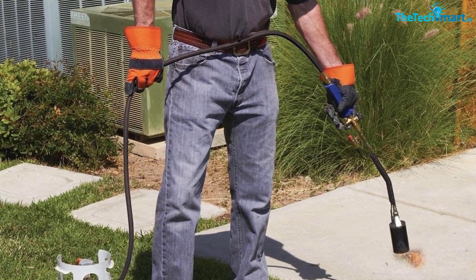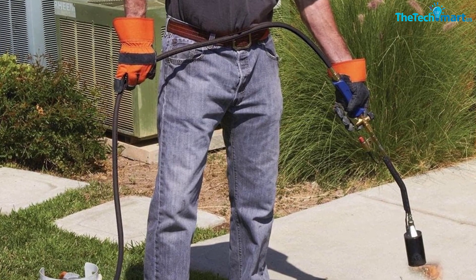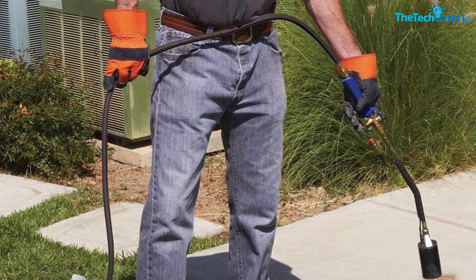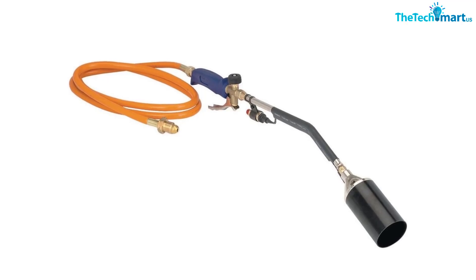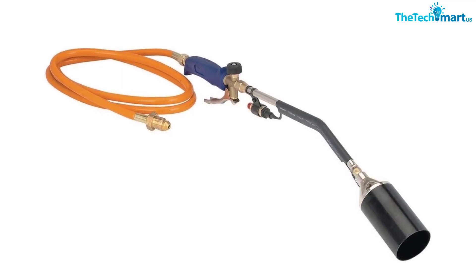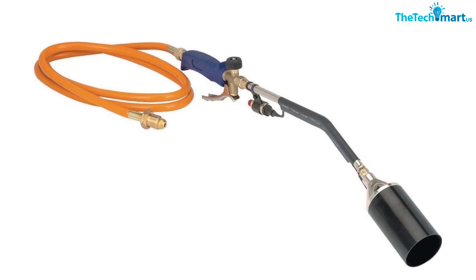With a durable steel nozzle jet and flow valve, this propane torch is of good quality, and users have claimed it is able to outlast many other torches in this price range. The tool can easily attach to any 20-pound standard propane tank. Due to the high temperature and strength of the flame produced, it is always important to take all safety precautions when using this tool. As one reviewer noted, be very careful with this as it's easy to set anything ablaze.